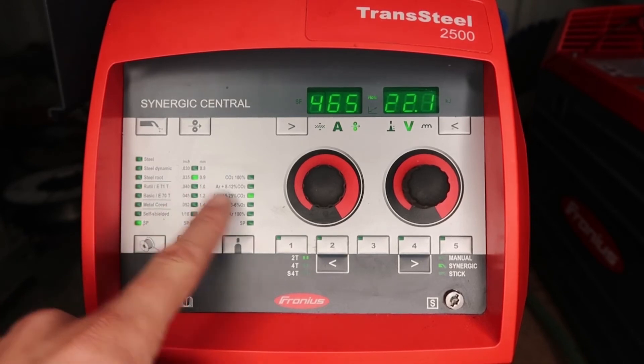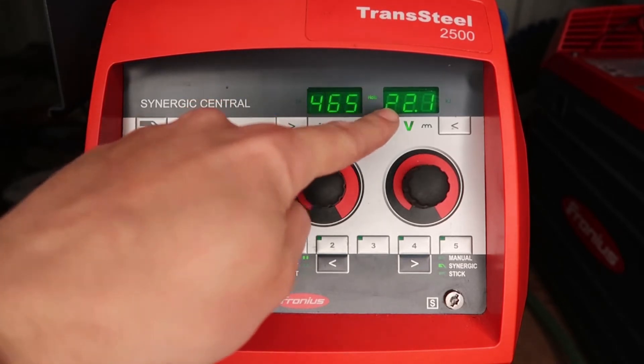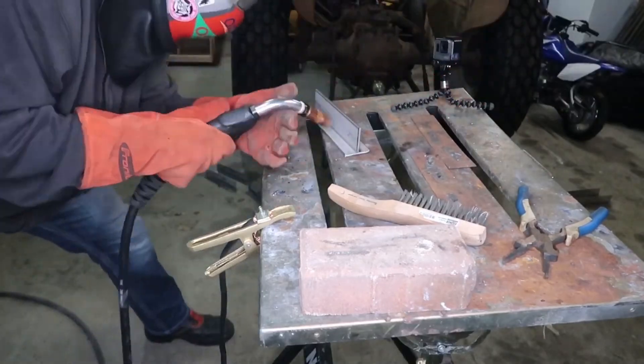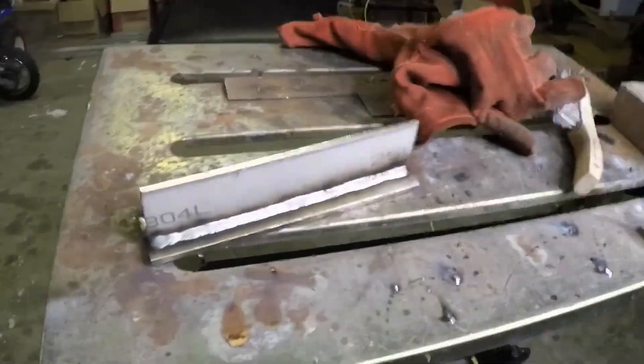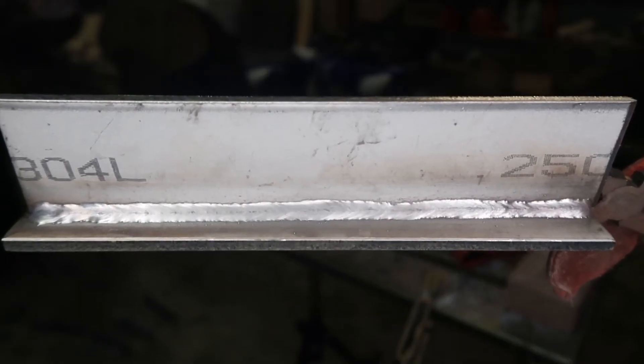The last weld: 308L on 230V, horizontal fillet weld. Machine set for stainless steel, 0.035 wire, 98/2 CO2 at 465 inches per minute at 22.1 volts — this gets us into spray arc transfer. Travel speed is around 20 inches per minute. Very consistent toe wetting, running about a quarter-inch contact-tip-to-work distance. Very little spatter. This is where I like to run 308L at 190-thou — clean, consistent, and excellent.